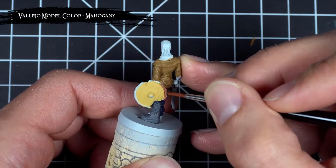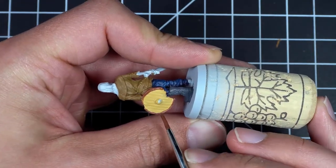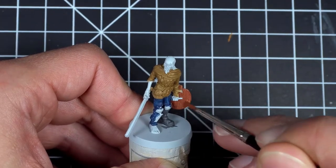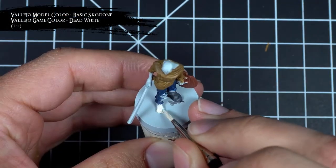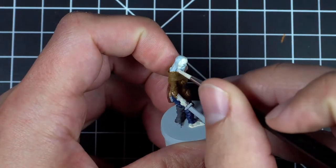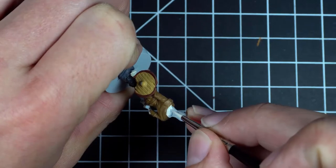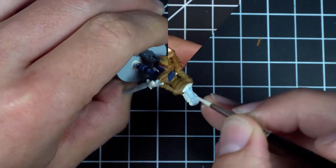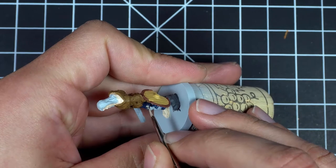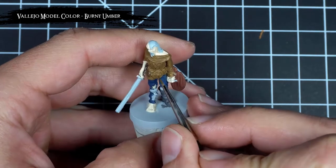I then used mahogany to pick out the trim on the shield. For the skin tone, I wanted it to have a more pale, undead-like appearance, so I lightened some basic skin tone with some dead white and used that for the base. After applying a couple coats of that skin tone, I picked out the exposed knee bone with some bone white. I then used burnt umber to pick out the belts, straps, and the emblems that will eventually be painted bronze.